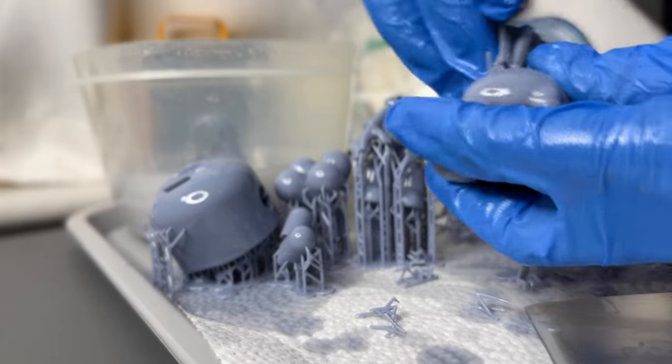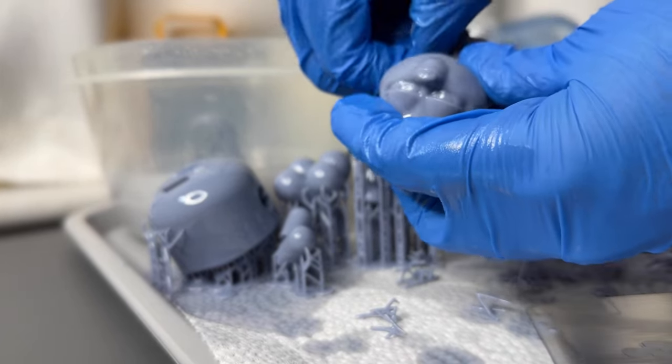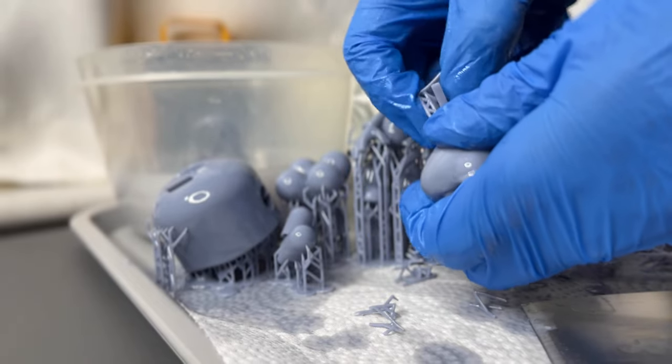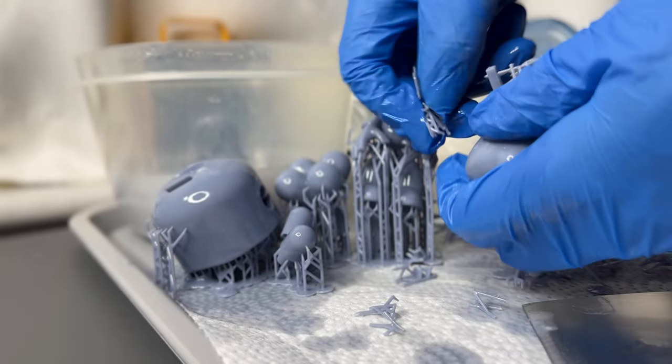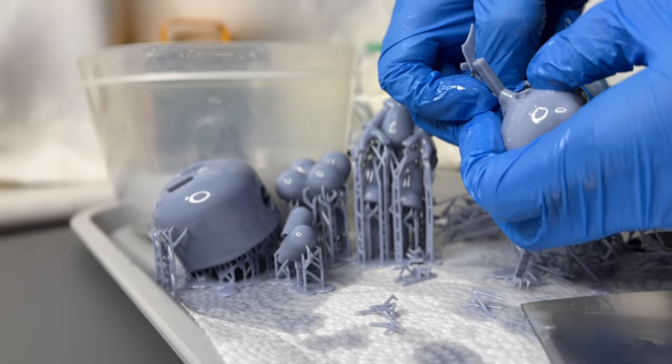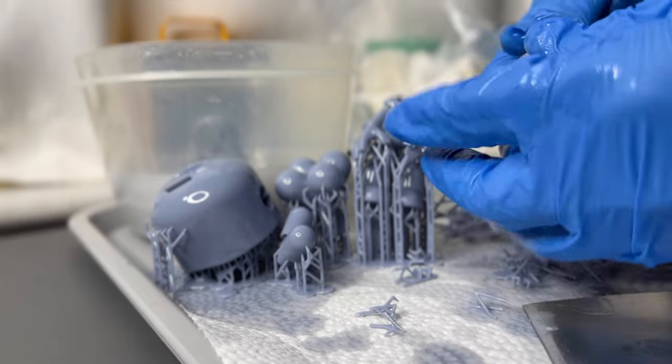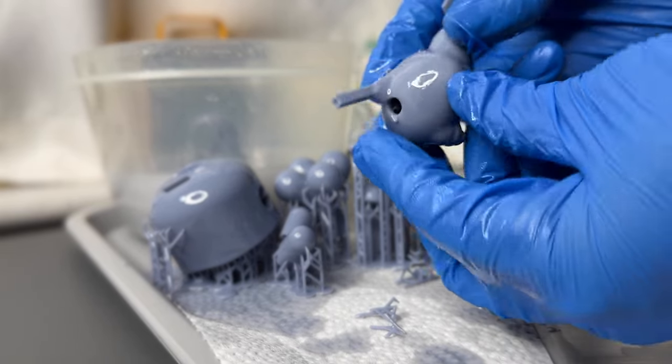And the supports come off pretty easily. I just use automatic supports. I use Lychee Slicer, and I just use the automatic medium — I think that's like the default medium weight supports. And yeah, I'm using Lychee Slicer. And so far, so good.